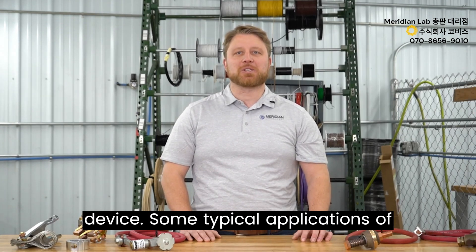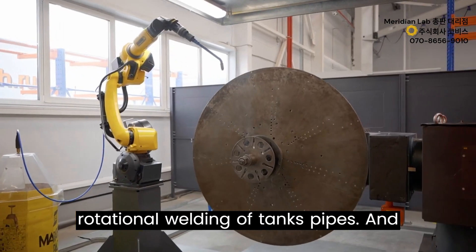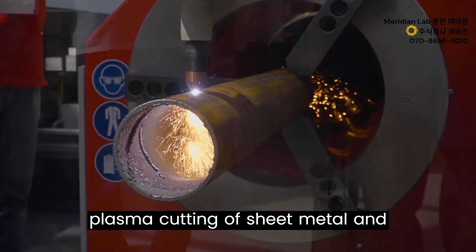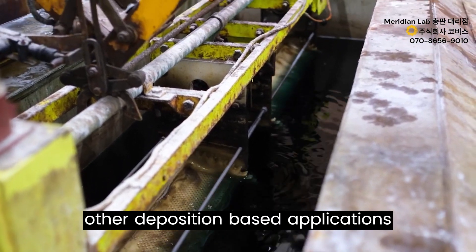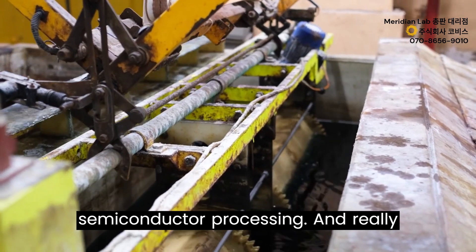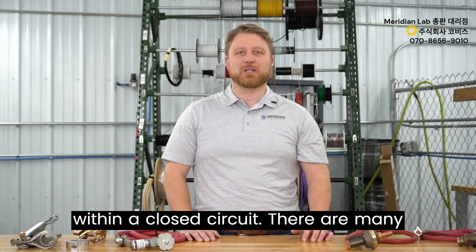Some typical applications where a rotary ground might be used include rotational welding of tanks, pipes, and other heavy metal structures; rotational plasma cutting of sheet metal and pipe processing; electroplating and other deposition-based applications including heavy manufacturing and semiconductor processing; and really anywhere where current needs to rotate within a closed circuit.